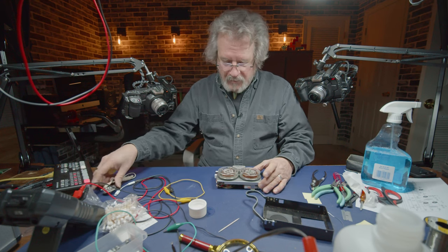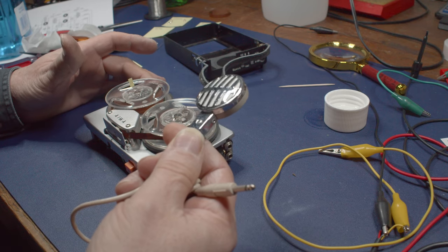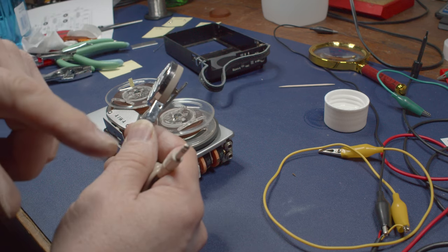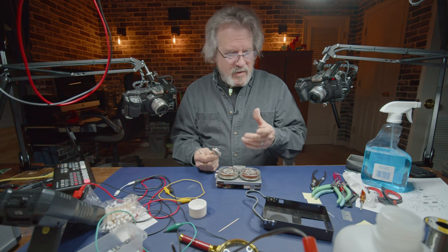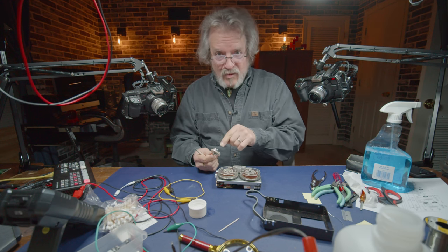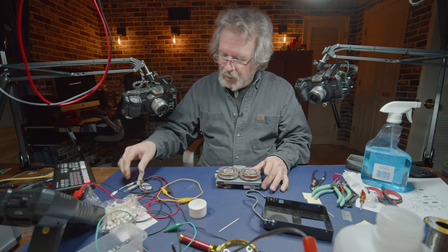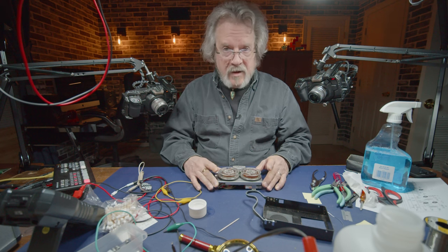This is a crystal microphone, by the way. Crystal microphones tend to have a higher output than a dynamic microphone. A dynamic microphone has a magnet built into it; crystal microphones do not - it's actually a piezoelectric transducer, so it has a higher output level. This is good to go.